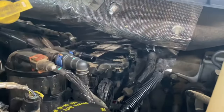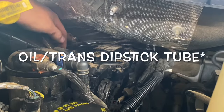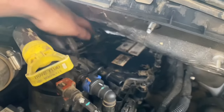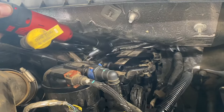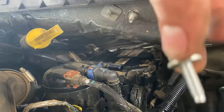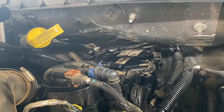Actually, I lied about the only tools needed — you also need a 10 millimeter. You'll see once you get all these bolts out that the cover won't come off because this transmission line right here is actually in the way. There's a 10 millimeter right there that you have to take out in order to move those lines out of the way, and there's also one 10 millimeter right behind here, behind this line, which you have to take loose also.